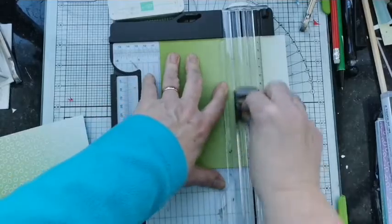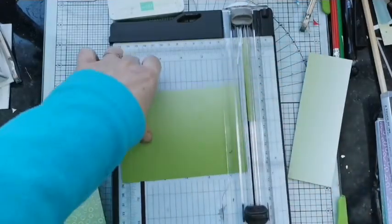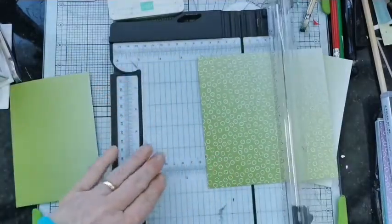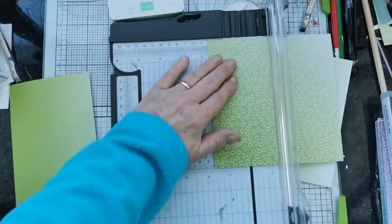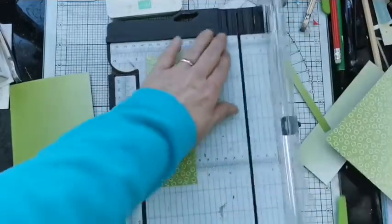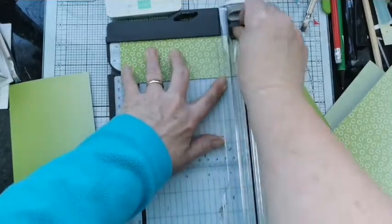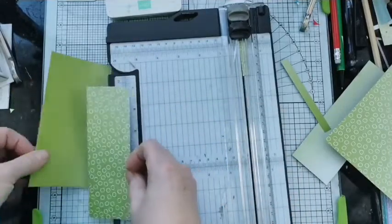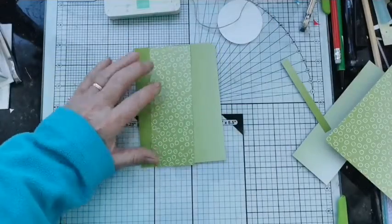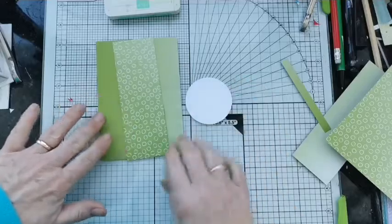I'm going to cut that to 10 centimetres wide by 14.4 — that's your sort of first-level mat on your cardstock. Then I'm going to take a 5 centimetre strip of the bubbly dotty paper, cut that to 14.4 as well, and we'll have that sitting on that. So we're going for a quick and easy card.